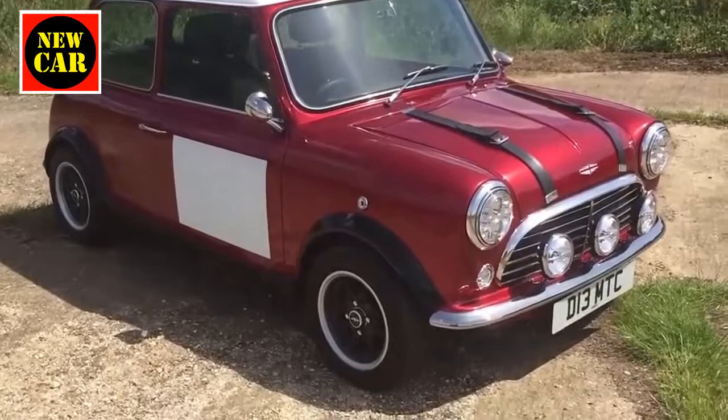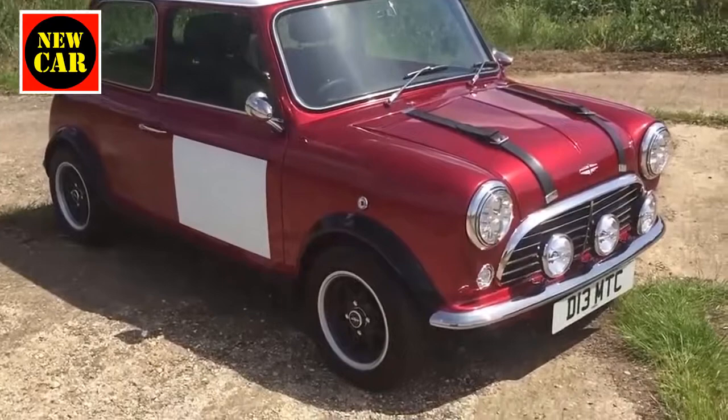And so it should be, because the price of this car — get ready — for this MINI Monte Carlo edition is £100,000. Yes, you heard that right: £100,000.